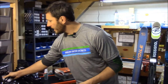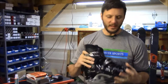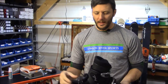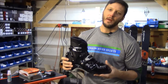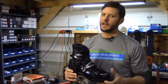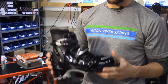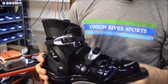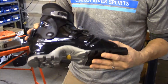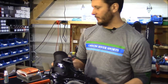The Scarpa T4 is stiffer laterally, has a stiffer forward flex, and a ski-walk mode — it's a little bit more powerful boot. If your priority is optimum power going downhill, then this is probably the better option. But it might just come down to fit — it's a narrower fit, so if you have an especially wide foot, you might just stick with the Scott and make sure your feet are nice and comfortable.